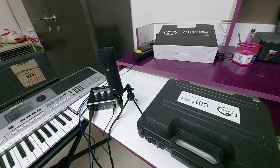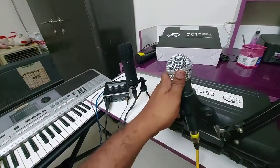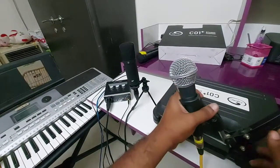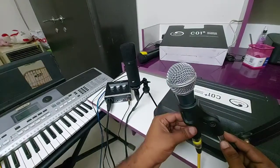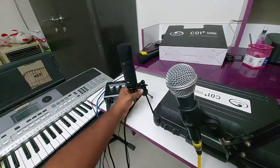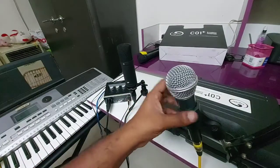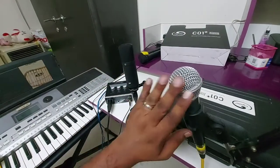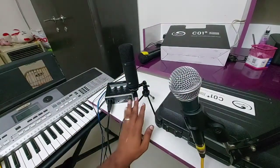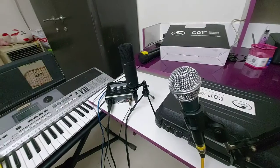Regarding the microphone stand — you can see there is a holder here which can be removed by unscrewing it. Then this connector can be removed from the tripod and fitted into your standard microphone stand. So you can keep your condenser mic in the same kind of setup — either use this tripod as shown, or use any microphone stand, whatever is in your comfort zone.